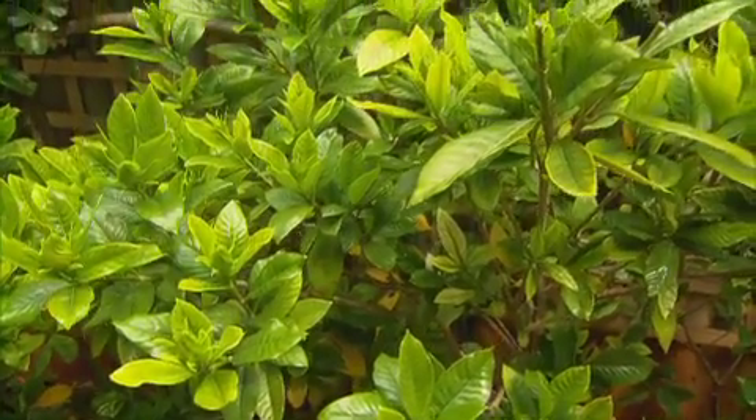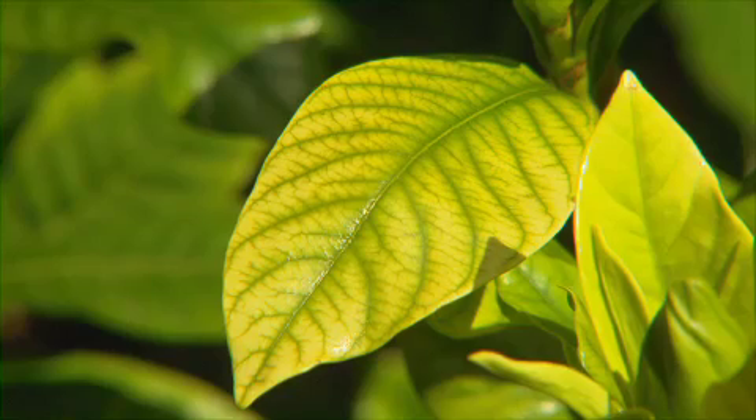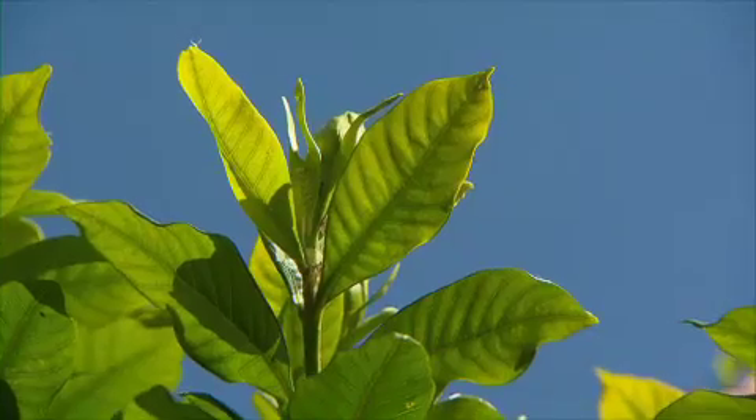They have yellow leaves with darker green veins. It's really common in Perth's alkaline soils. While the nutrients that the gardenia needs are in the soil, the pH is too high and so the plants are unable to access them through the roots.